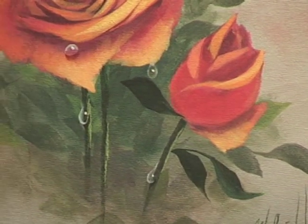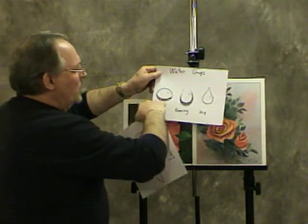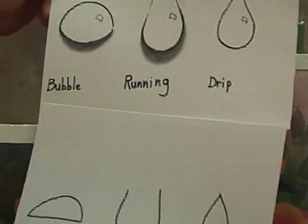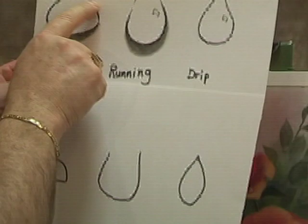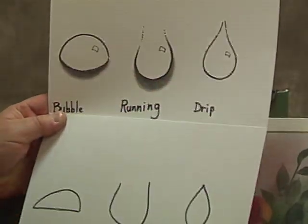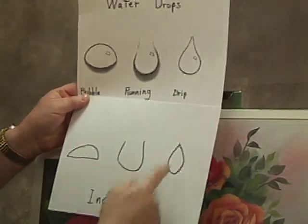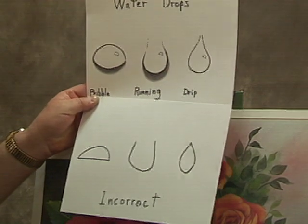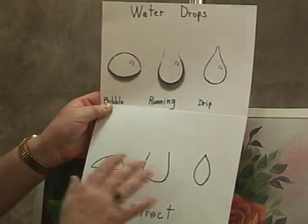The main thing that will be your downfall is the shape. These are the correct shapes — they have a shadow underneath them. For whatever reason, this is what I usually see in my classes as the incorrect versions. People tend to make the bubble drop not symmetrical — it needs to be very round and symmetrical. And I can't tell you how many times I've seen people do their drips shaped like a football. It needs to be very bulbous on the bottom and narrow at the top, just like a classic teardrop. If you get the shapes right, that's 90% of the battle.